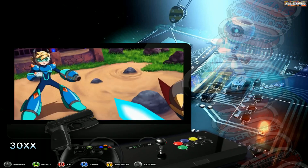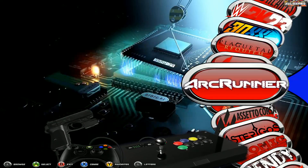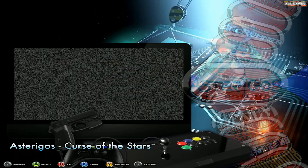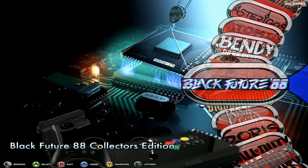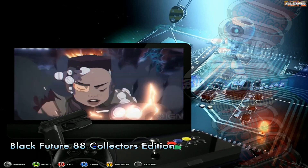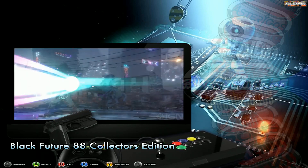So these are all the new titles that have been added to the system. We have 30XX, which is a Mega Man game. We have A Plague Tale: Requiem, Arc Runner, Arc Survival Evolved, Assetto Corsa Competizione, Estrigos, Atomic Heart, Bendy and the Dark Rival, Berserk, and Black Future. A lot of these games were requested by a single customer who sent through a lot of trailers of games he wished to have on the 32TB build.